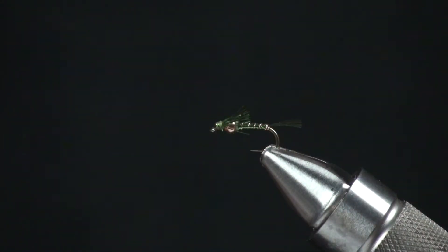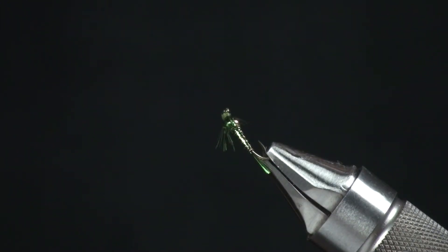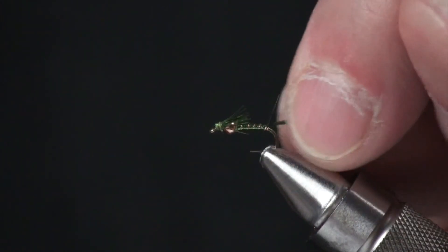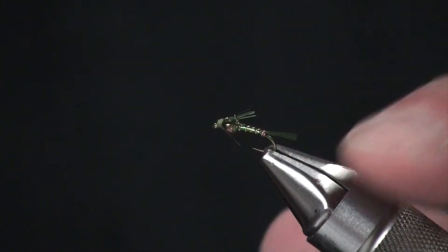And that is our Beaded Little Mayfly — a shiny little bug that gets the fish's attention. This fly really works well. Tim is a great guy and has come up with a couple of great patterns. So try it in your local water.